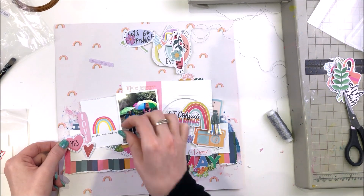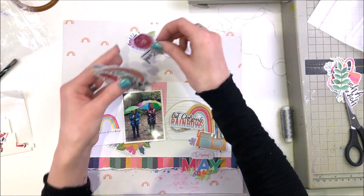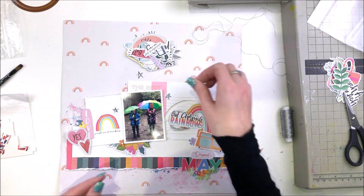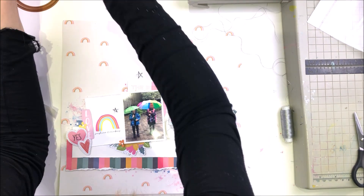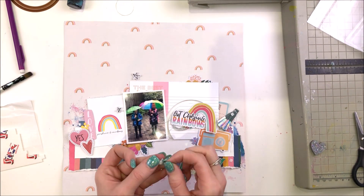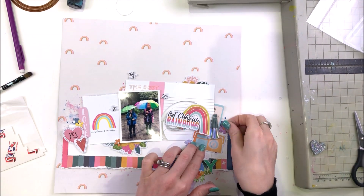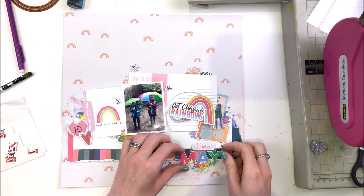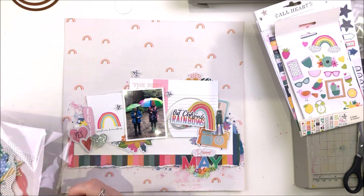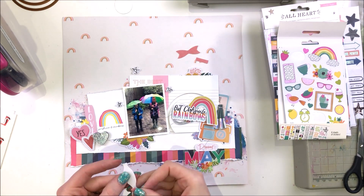I've put that at the bottom right hand side of my layout and I'm now just carrying on, building up the embellishments — more and more of the ephemera. This is a rainy day photo as you can see. We have umbrellas and they're still smiling, which is lovely. At the moment in the UK it just won't stop raining — this week has been terrible, it rained literally all day every day. This is actually a photo back from May, but this week in June has been terrible too. But hey, we have fun in the rain, we splash in the puddles, we get to use the umbrellas. They are still smiling even though it's been chucking it down with rain for weeks. I just wanted to document our rainy weather here in the UK.